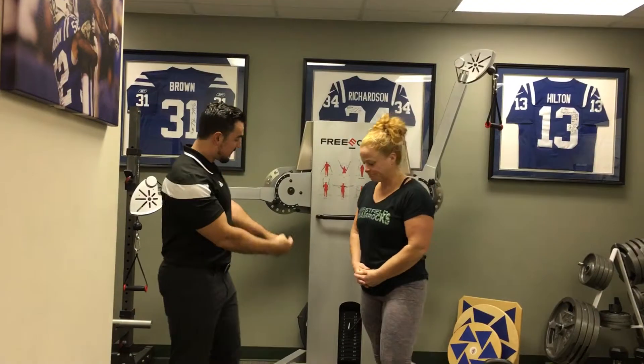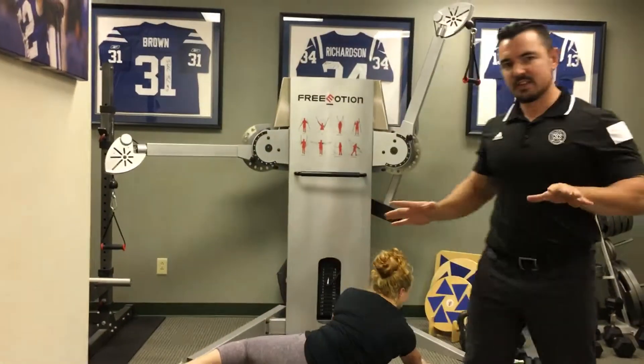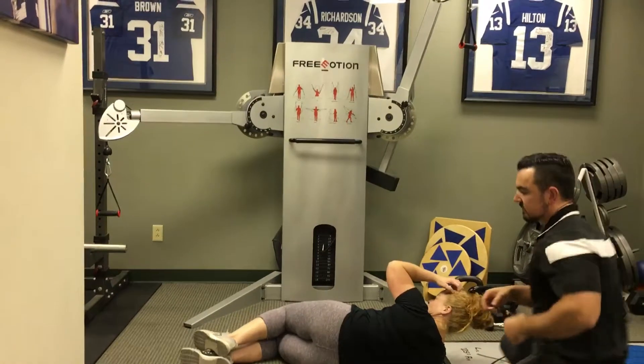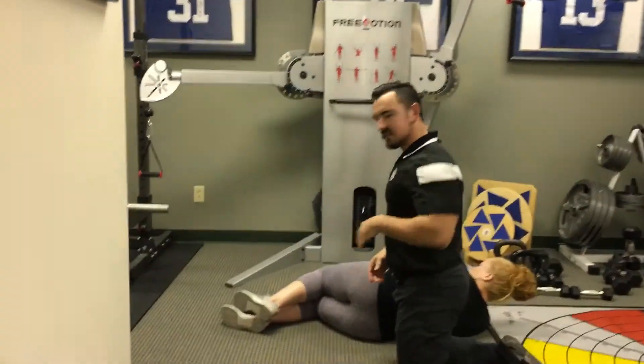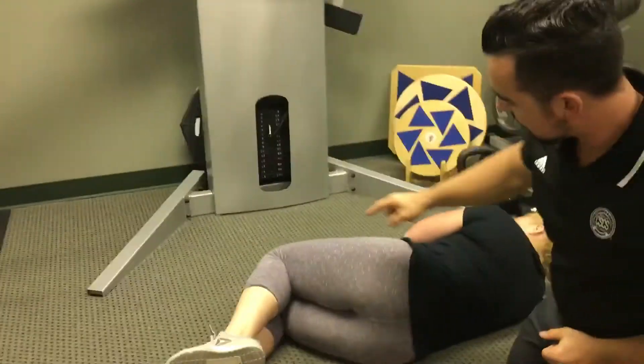She's gonna lay on her side facing the machine here. You don't need any equipment — this is low-tech rehab. So we're gonna line up the feet: feet are together, knees are together, hips are stacked.